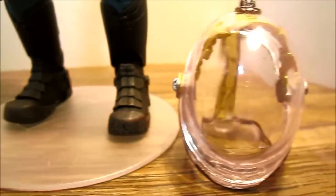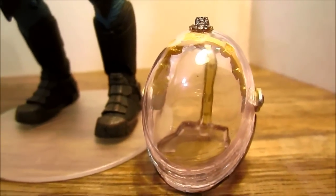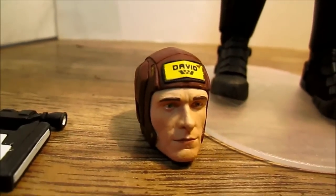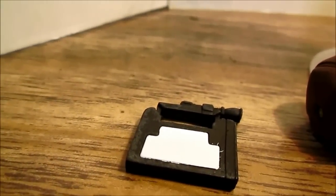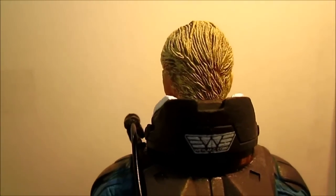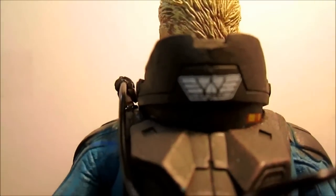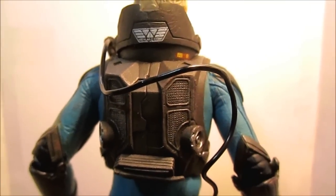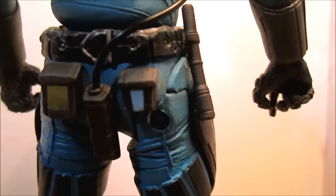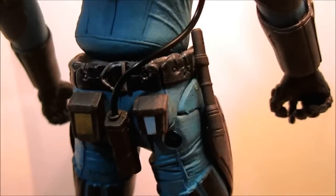Down to his leg area, he looks like he has pretty good articulation down to his boots. You can see some of the accessories: his helmet, space helmet, his alternate head which goes with the space helmet, and his little scanning device with the flashlight attached to the top. Here's a look at the back of the figure — the hair is done pretty well. The back is really well detailed; you can see the Wayland Corporation on the back and tubing coming from his shoulder leading down.